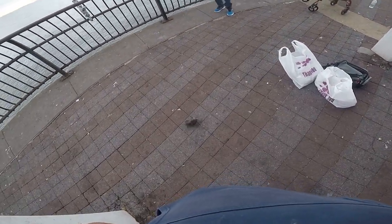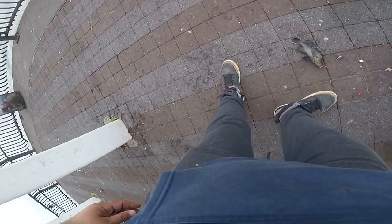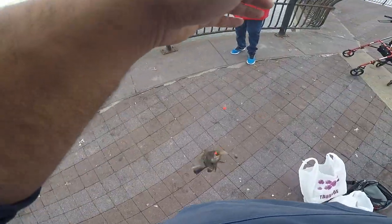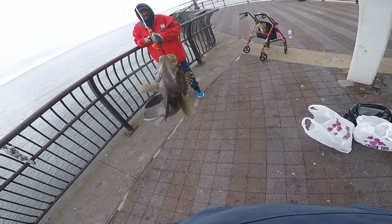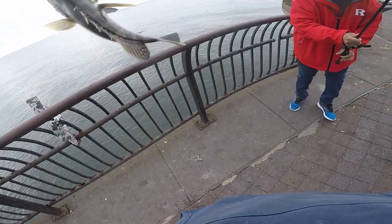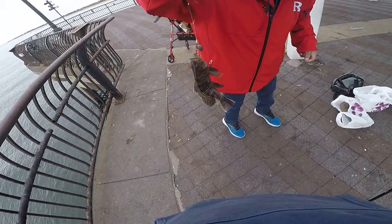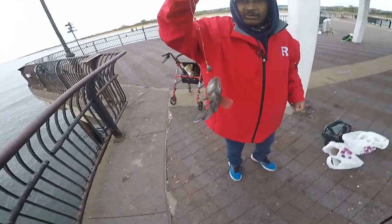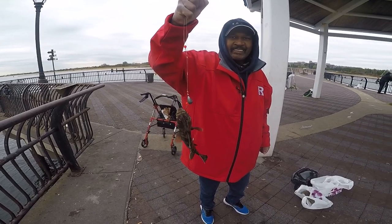Quiz got a nice little sea bass — nice! Hold it. I got it. Hold your fish up. Watch that hook. Yeah, look at that nice sea bass. Nice.